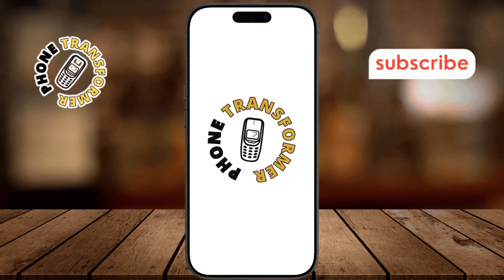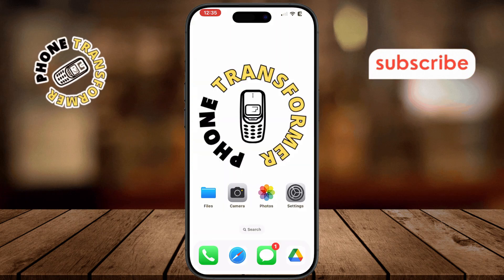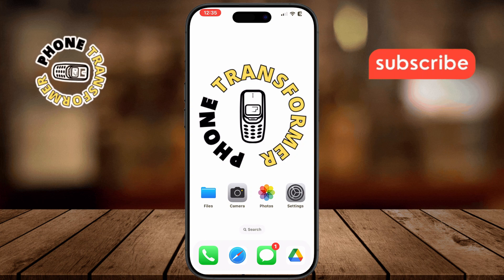Welcome to the video. Today we're going to show you how to print a photo from an iPhone step by step. Now let's get started.